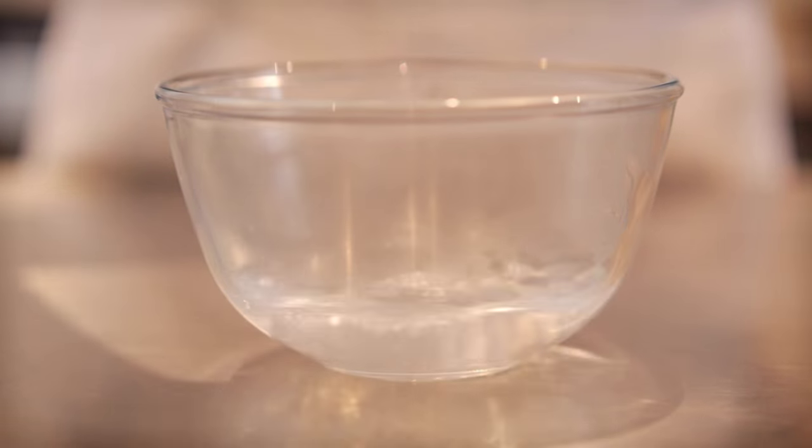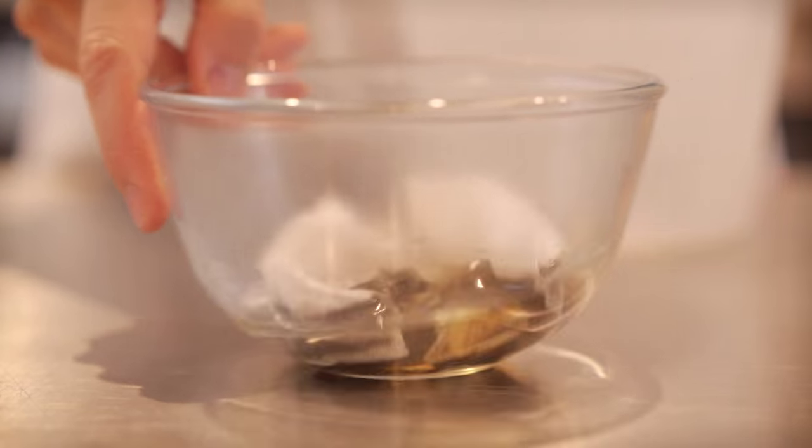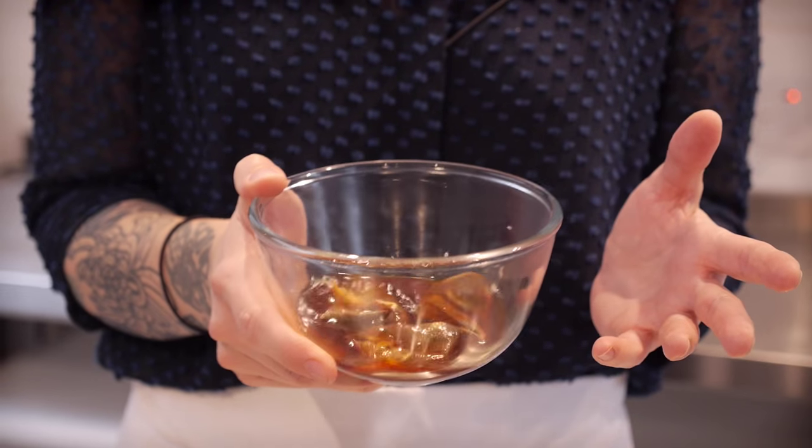While my cakes are cooking in the oven I'm going to get on with making some tea syrup. This is going to be used at the very end to decorate the cakes, but because it gets quite hot I'm going to need a bit of time for it to cool down, so I'm making it now. For that I have brewed 100ml of boiling water with three tea bags for about five minutes to make a really super strong tea.